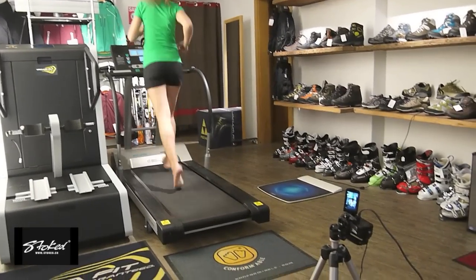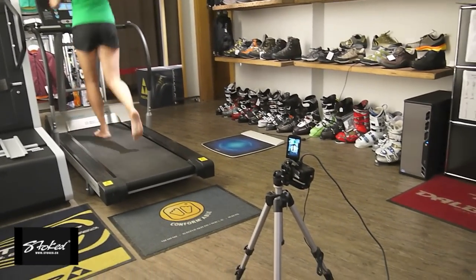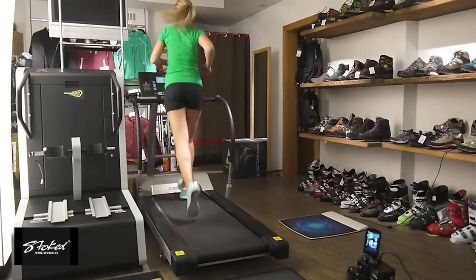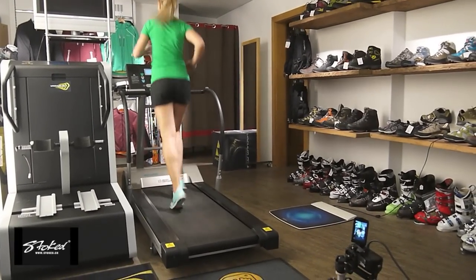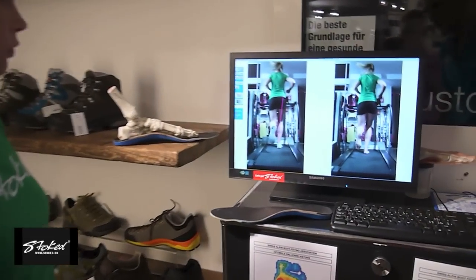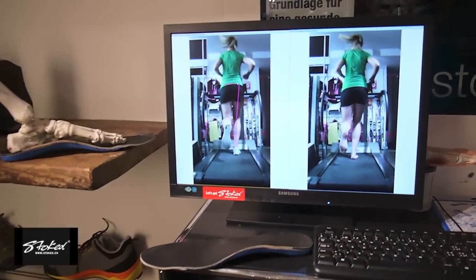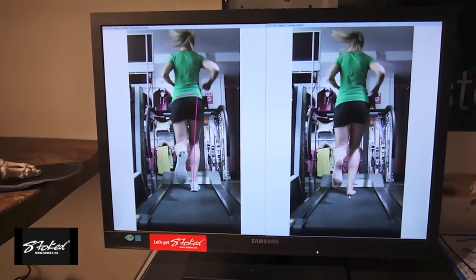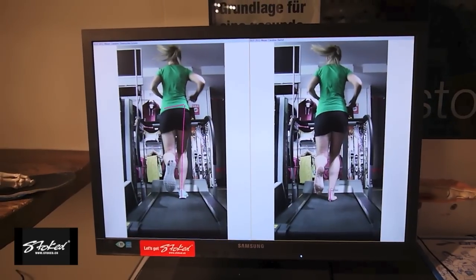The gait analysis is done by taking a video of our client running barefoot and with shoes on. This is then followed by a detailed analysis with the Templar system by Contemplar. Here you can see how we can compare barefoot running to running in the old shoe. We draw in lines to show the angulation between hip, knee and foot, and compare old shoe versus barefoot running.